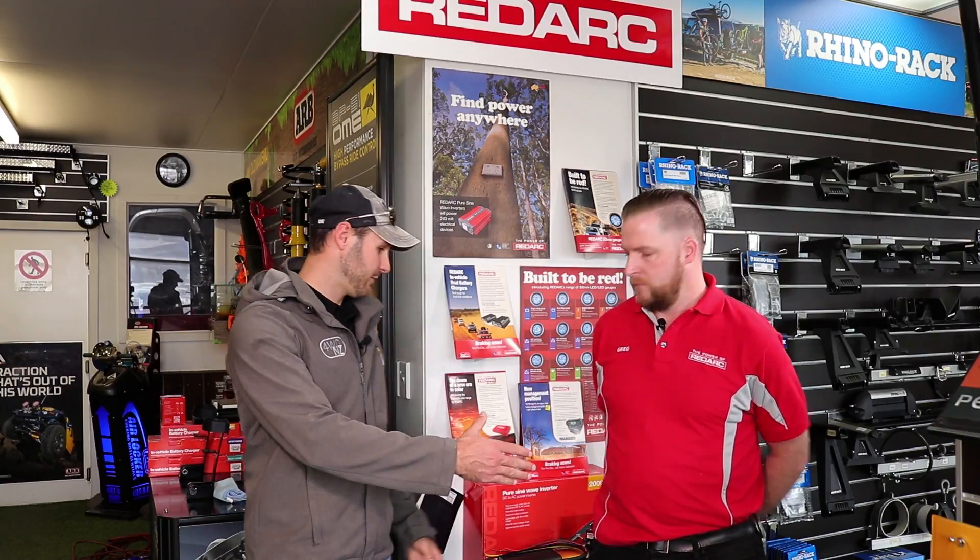There's been a lot of talk lately about how to set up a dual battery system and the difference between a smart battery isolator and a BCDC charger. I want to introduce Greg. Greg, thanks for meeting us. Do you want to talk us through exactly what a smart battery isolator does, how it charges the batteries, and how that performs against a BCDC charger?